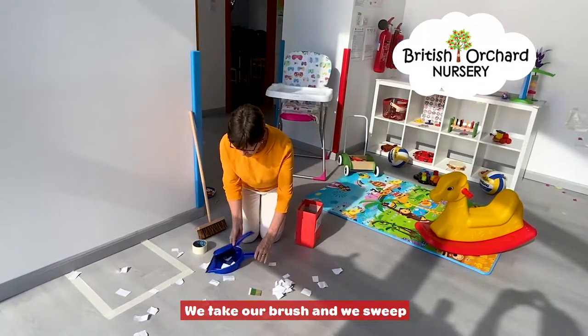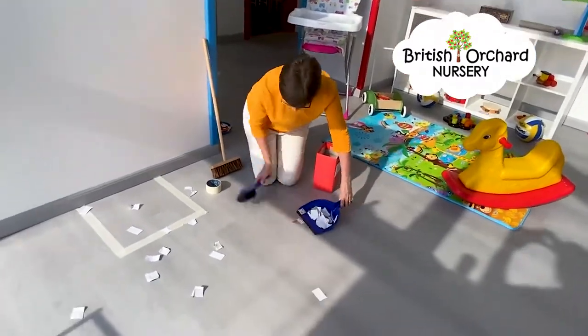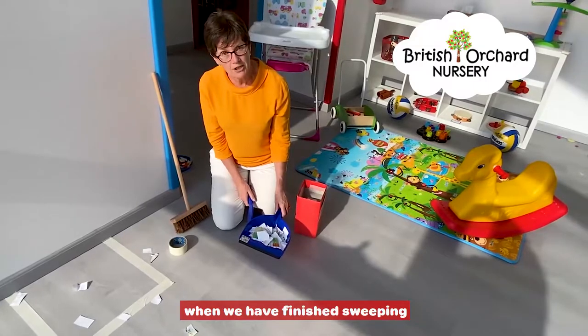So we take our brush and we sweep. And this is where we put all the paper when we have finished sweeping.